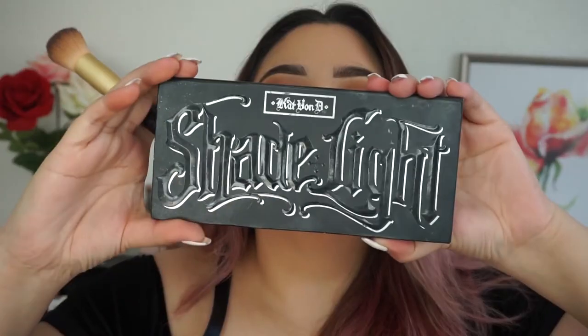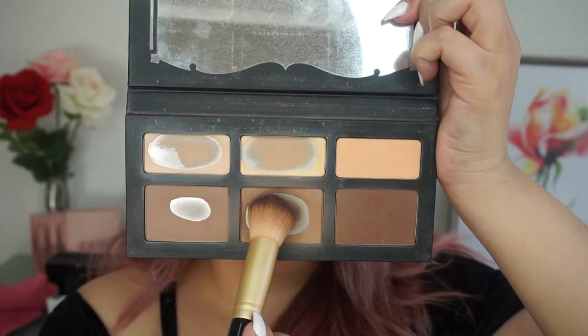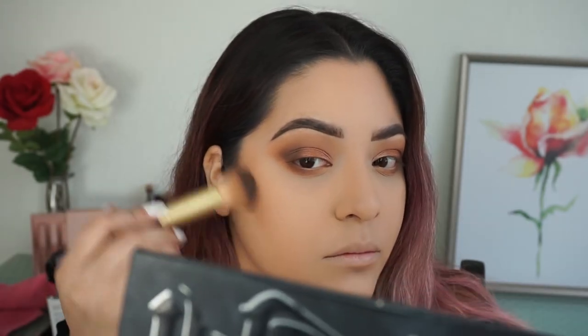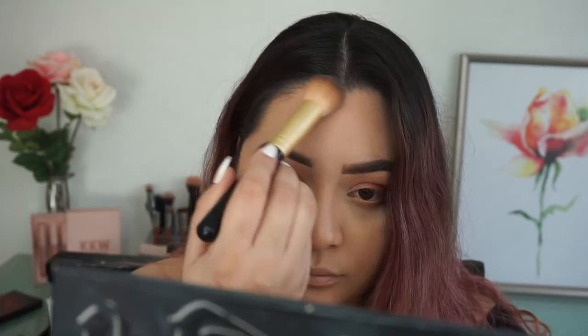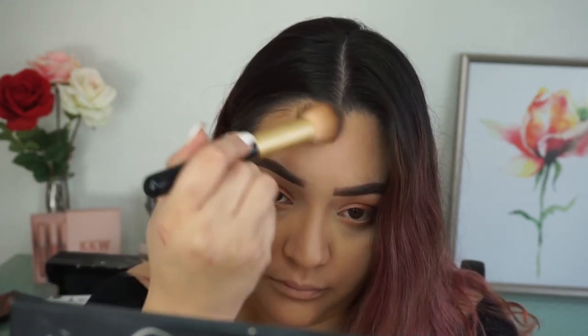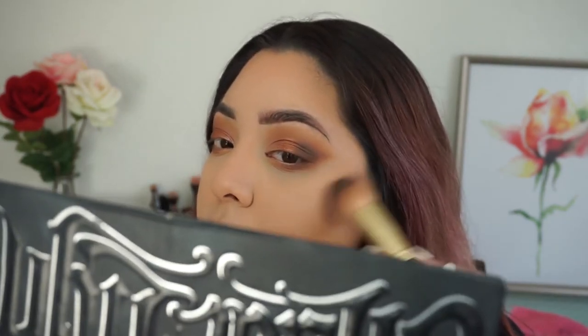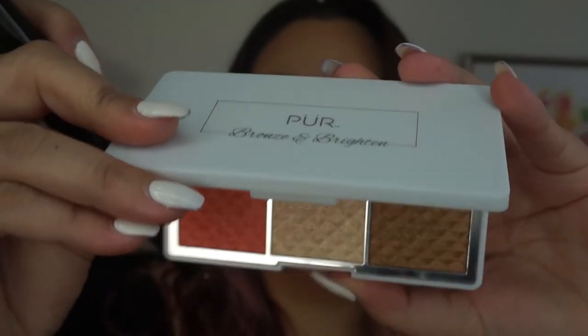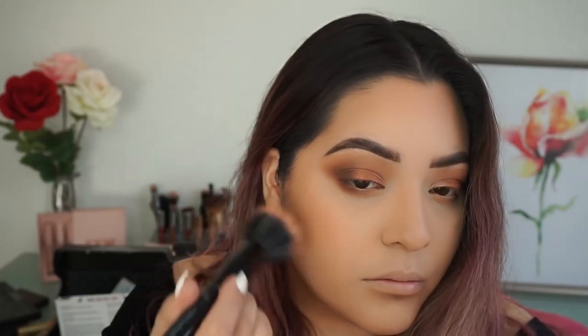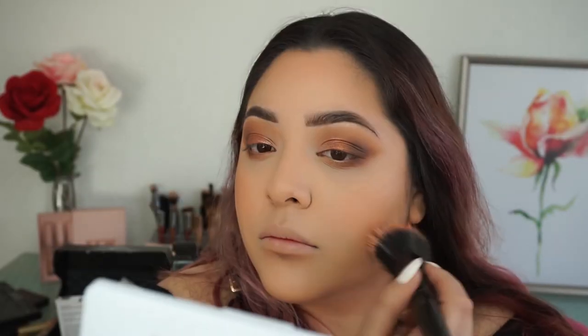To contour my face I'm using my Shade and Light contour palette, taking the middle shade and running that through everywhere I cream contoured. Then dipping into my Pure Bronze and Brighter palette, I'm taking the shade Blushing Glow and running that through my cheeks as a blush.